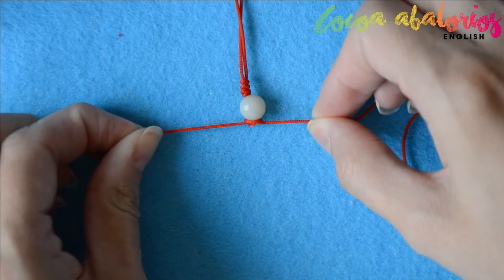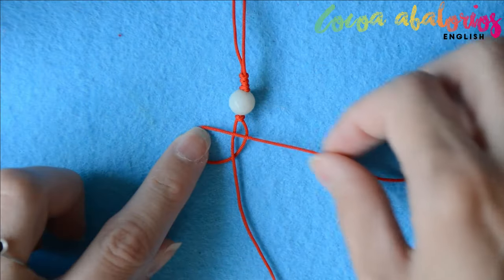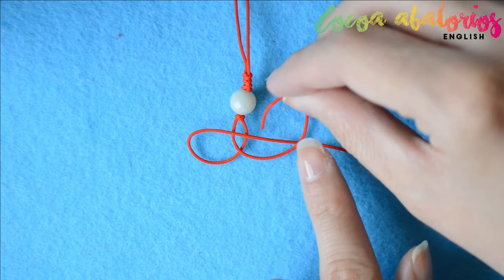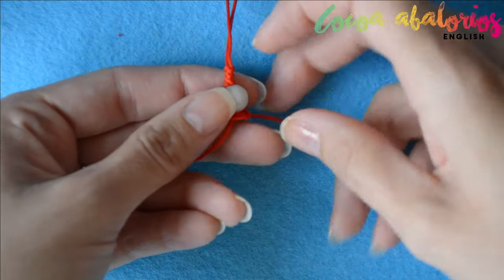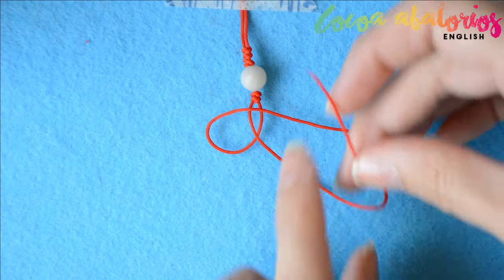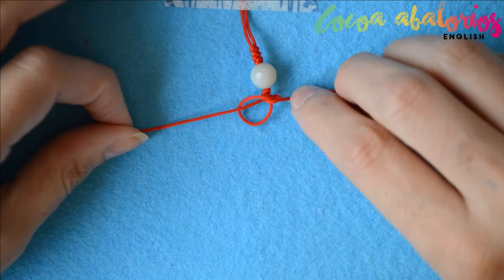Pull to tighten. One more time: take the right cord to the left passing behind the other cord, make a loop on the left, take the other cord up and then up again through the loop, and pull to tighten. Pull very, very well — it's important. The second way is more difficult to tighten, but both ways are the same knot. Try both and find the easiest way for you.